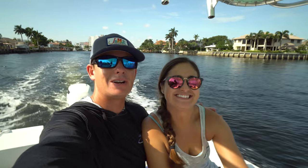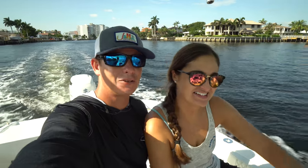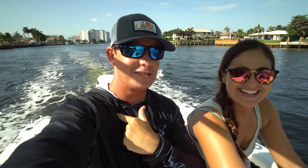Good morning, everybody. Victor here with my babe Brookie from Brook Christ Outdoors — I'll have her channel linked below. Brook and I have four goals today; we're trying to film four videos in one day. She doesn't think it's going to happen, but I do.